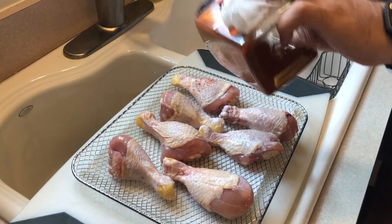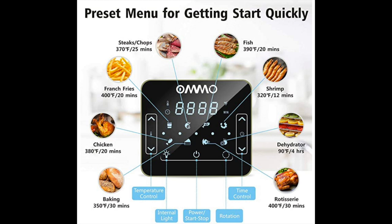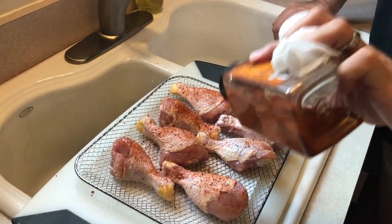As Bill mentioned, there are presets for french fries, steak, pork chops, fish, shrimp, chicken, baking, rotisserie, and dehydration. We mentioned wanting to try the dehydrator — maybe we'll do a little dehydration video at some point.